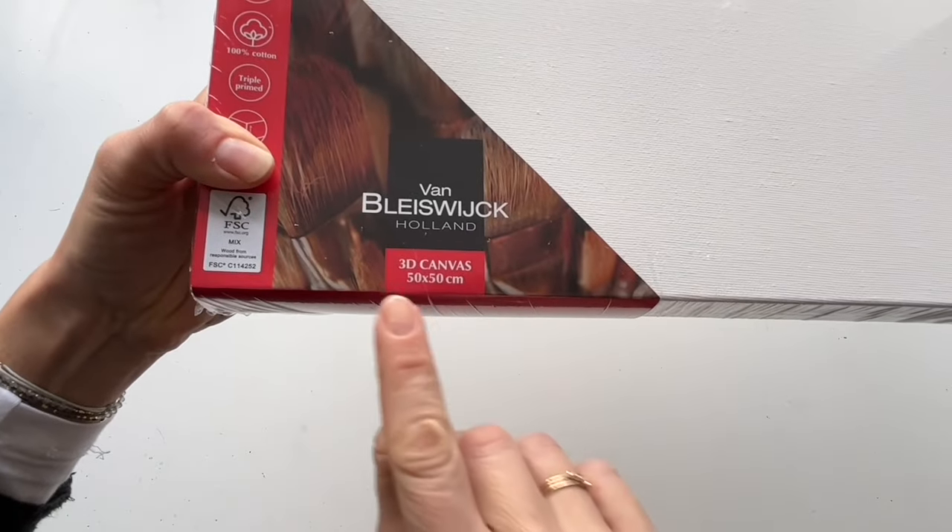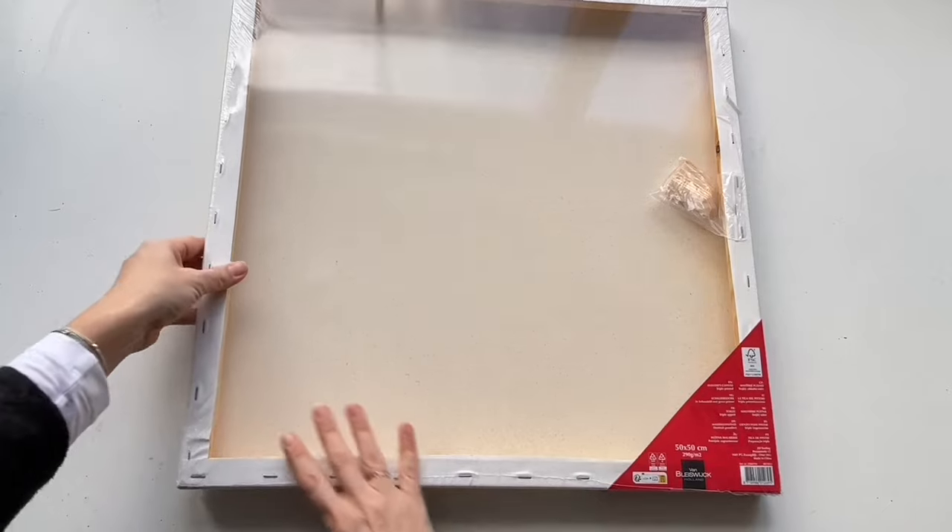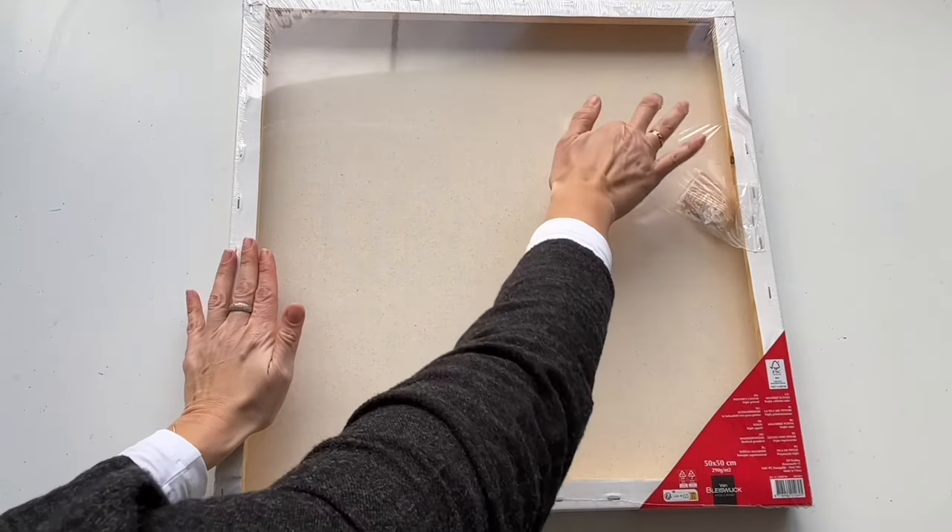I will be painting on a square canvas. This canvas has got wide edges like this — it's size 50 by 50 cm. It is already primed so there is no need to put gesso on the top of my canvas.